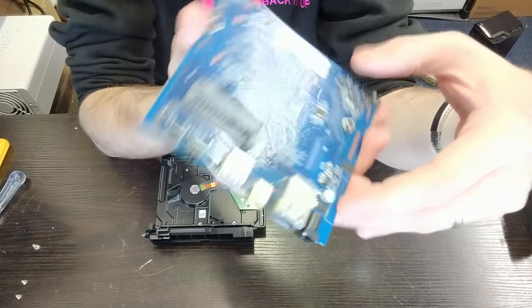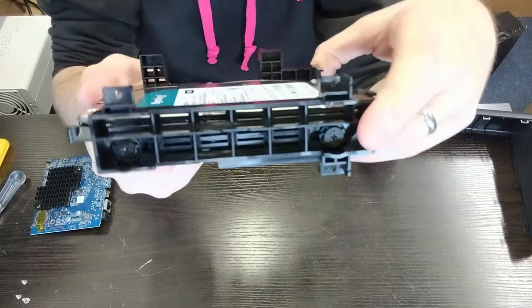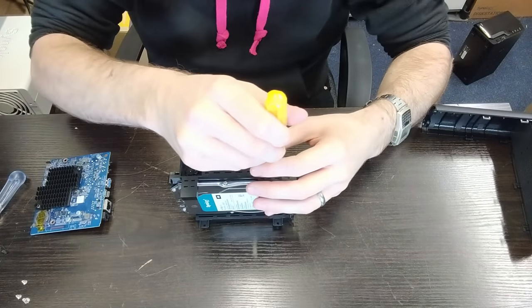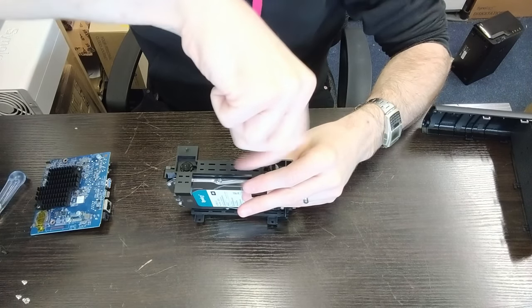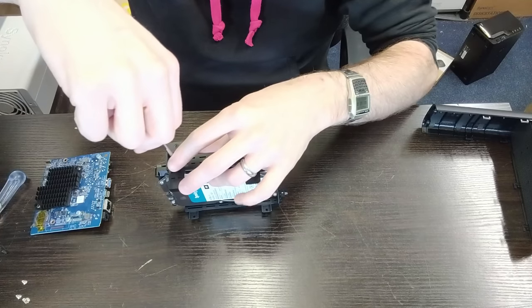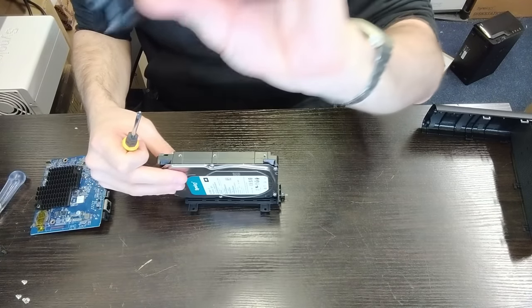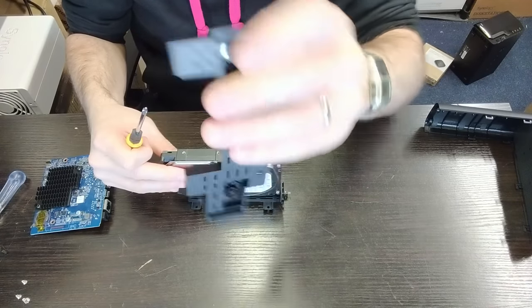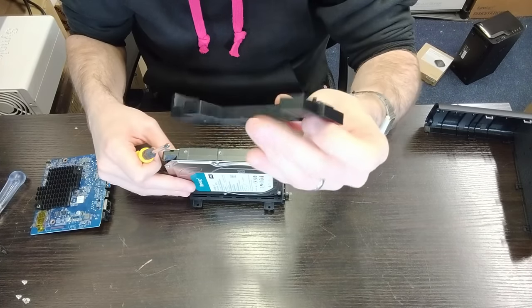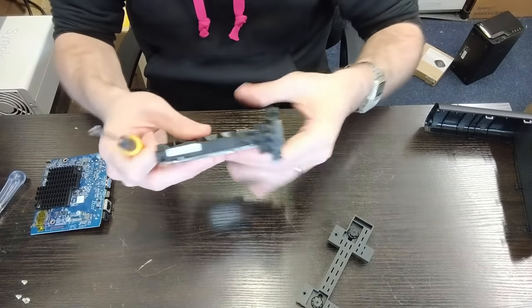Looking at the other side we can make out the SATA connector at the base — images will be linked in the article below. That leads us to the drive itself, which is held in place via two brackets on either side, very easy to remove. We can now remove the countersunk screws holding the drive in place. There's the first bracket — it uses rubber damper mounts. This isn't very different from non-hot-swappable NAS systems like the DS223J or DS124, which use a similar bracket system.